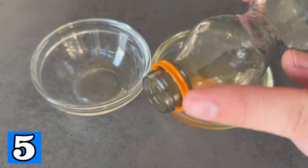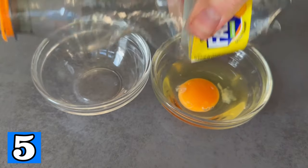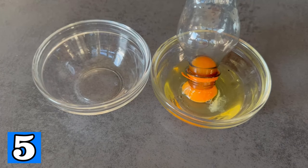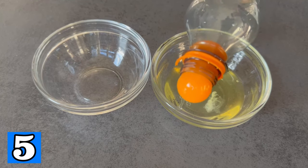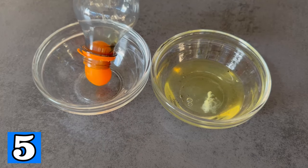Another super quick tip: if you ever need to separate an egg, take a plastic bottle, squeeze it and approach the yolk with it. Then slowly release the bottle so that the yolk is sucked into it. Lift it up and simply let the yolk out again into another bowl. This is a quick and easy way to separate an egg using a bottle.